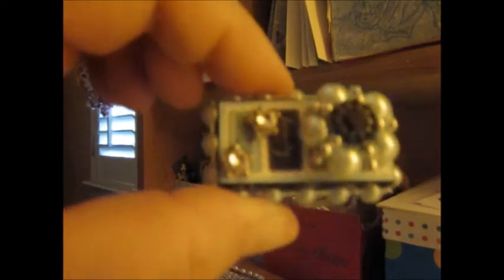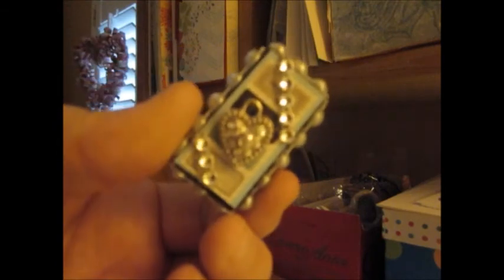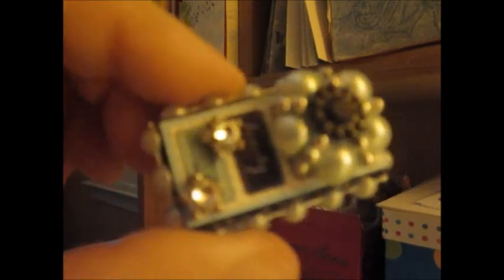That is my altered domino. Hope you like it. Thanks for watching, everybody. Bye.